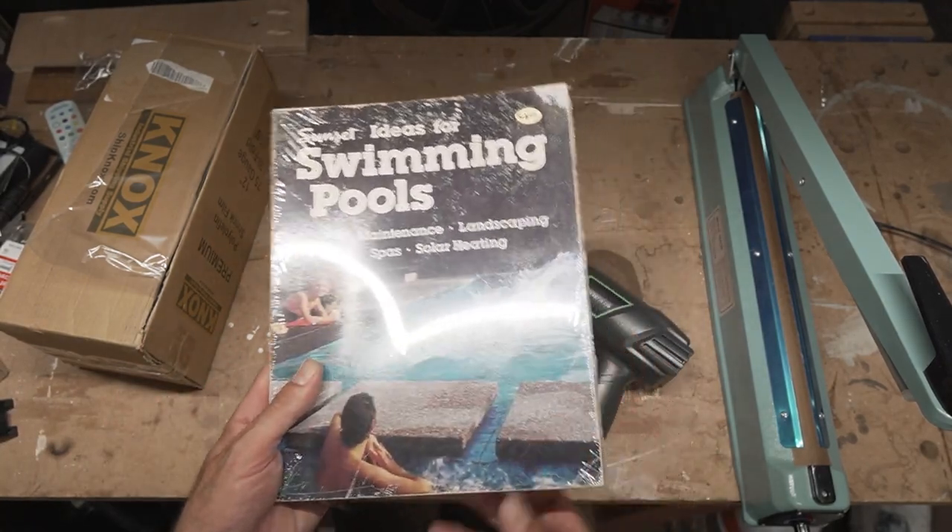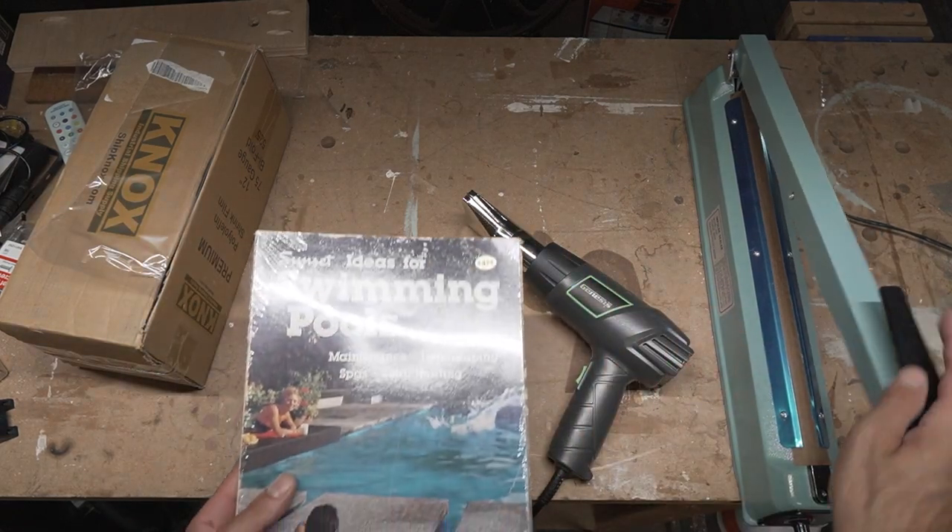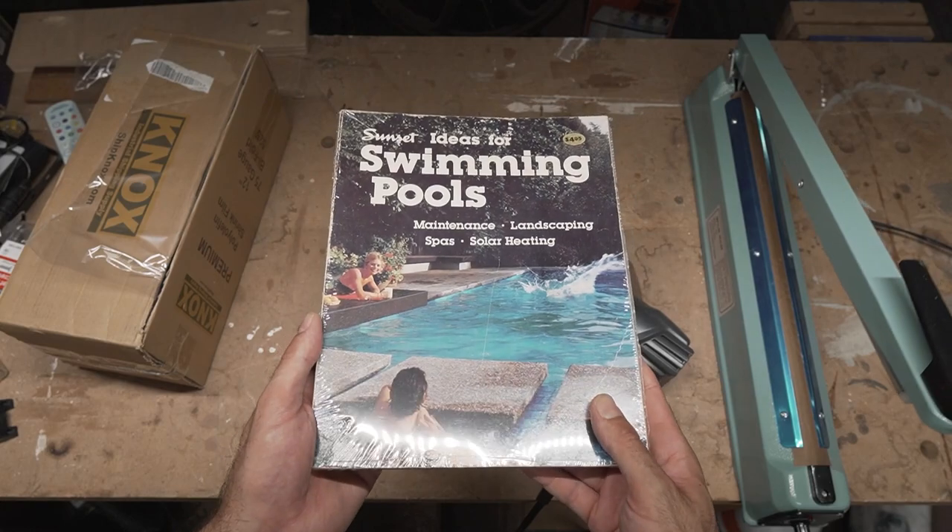Really simple, really quick. You basically just need these three things: some shrink wrap, a heat gun, and an impulse sealer. I'll have links to these in the description below.